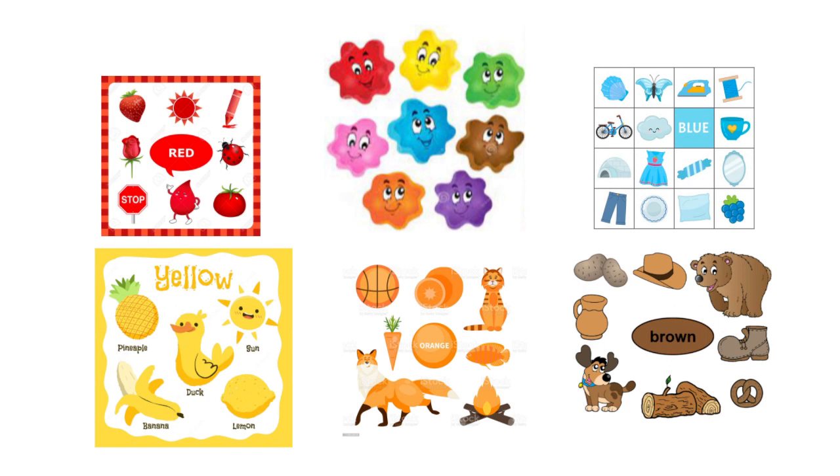Now we are going to look at the colors that you were introduced to. Let's begin with the first color — this is color red. Let's look at what things are red: the strawberry is red, the rose is red, and the tomato is red. So all of these things have the red color. Now let's move to color blue. What objects have the blue color? The cloud is blue, the butterfly is blue, the dress is blue — so all of these objects have the blue color.